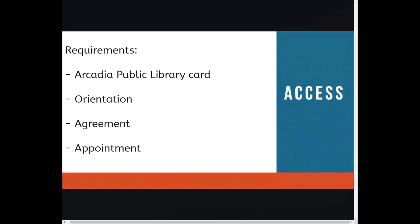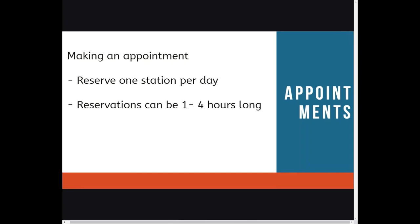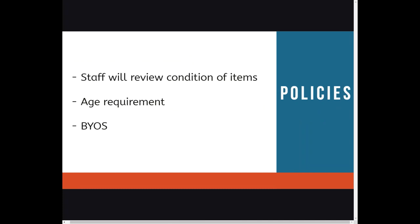So how do you access the Memory Lab? You will need an Arcadia Public Library card. This orientation is required, and you'll need a signed copy of our agreement on file. The agreement link has been included in the caption. Once that's complete, you can call to make an appointment at 626-821-5569. You can make an appointment Monday through Thursday, 10 a.m. through 8 p.m., and Friday through Saturday, 10 a.m. through 5 p.m. You can reserve one station per day, anywhere from one to four hours. Please note, staff will review the condition of your items, and we require that users be 14 years or older and bring their own saving device.